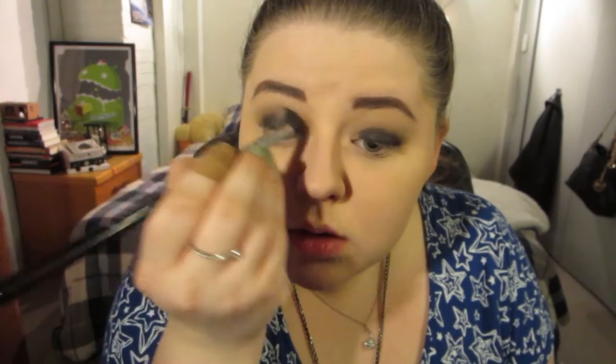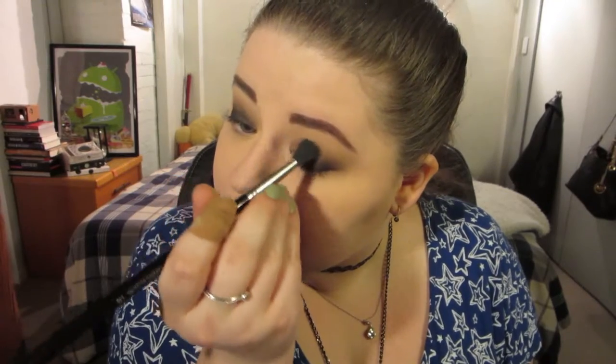We'll blend again in a minute. I'm not going quite to the inner corner because I am going to highlight. Now blend back up with the medium brown color and the lighter color. I haven't used any more product on these brushes — I am just blending.